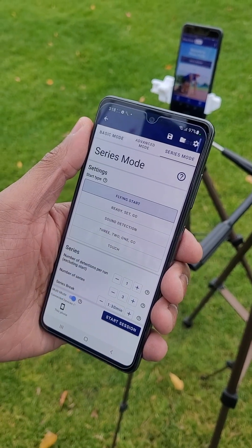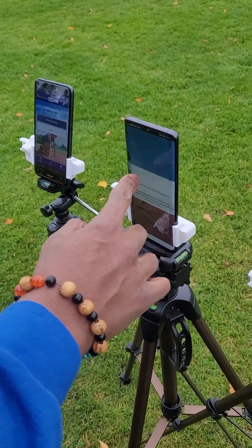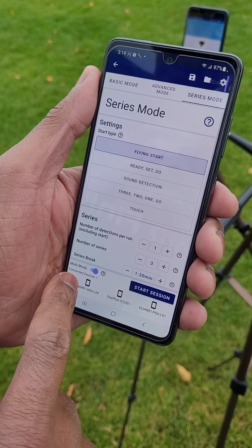Choose Multi Mode to allow the other devices to connect. On the other devices, press Join. You can see your successfully connected devices in the bottom bar of the host device.